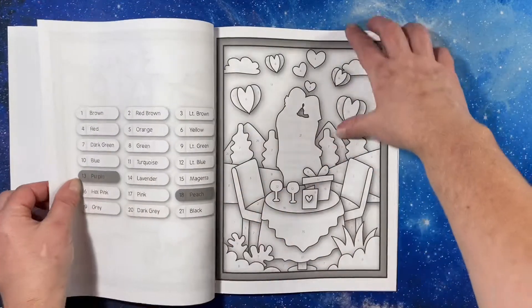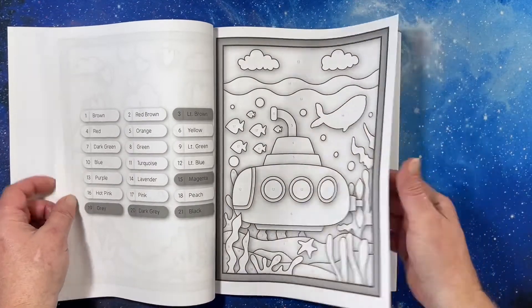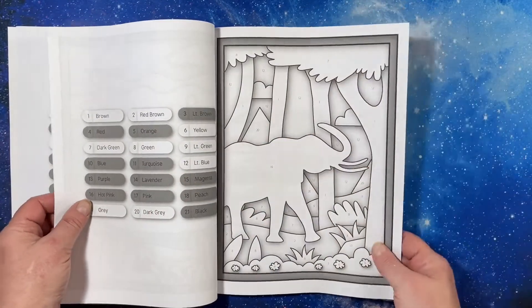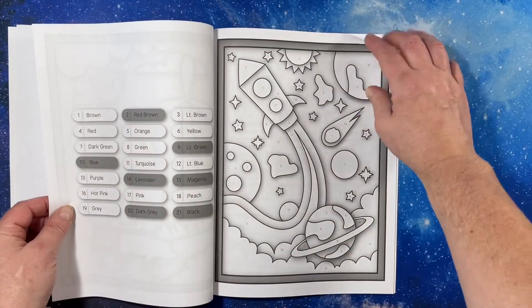There's definitely not enough flamingos in books. Oh, I love this one. Can't wait to try one.